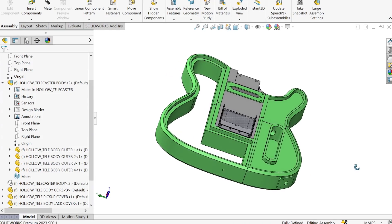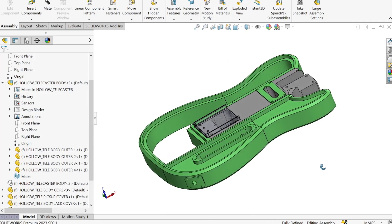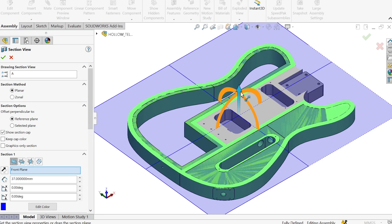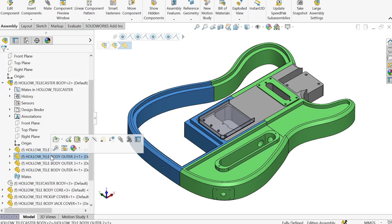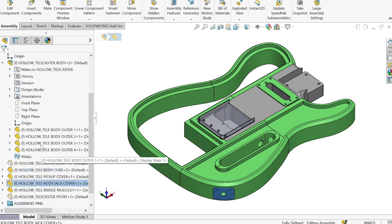To start, I created a CAD model of the main shape of the guitar body, and then added features for the neck, cavities for the pickups and electronics, and features for the output jack and strap post. To print the body of the guitar, I split the model into 5 main sections so it could be printed on a vast majority of home 3D printers.